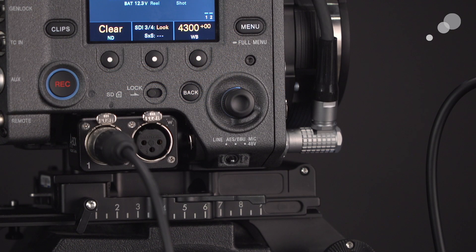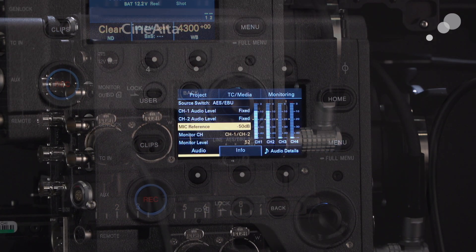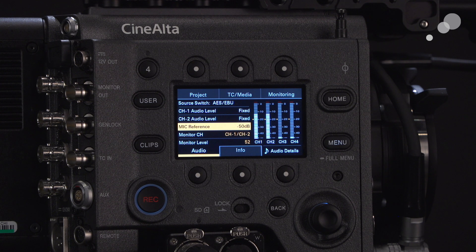Notice that the toggle switch is in the middle position for something known as AES. Also notice that I only have one XLR3 plugged in. That gets to the heart of one of the unique characteristics of AES — it allows us to carry two channels of discrete audio over one cable. Not only that, it will bypass the internal preamps on the camera and relies on the preamp of the sound mixer recorder that is passing the signal to it. Now that I have my AES coming through, you can see that the levels on channel one and two are in unison, and also notice on the menu it says fixed — it's getting its level from the 633.